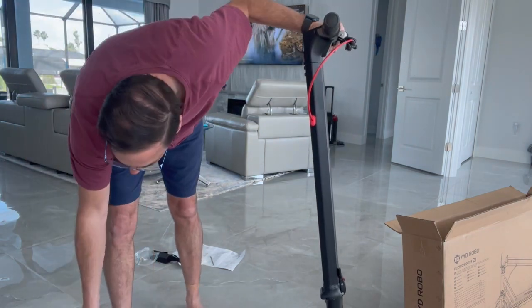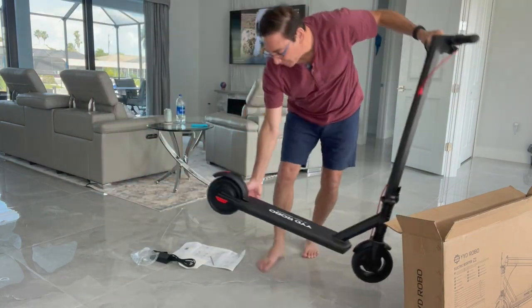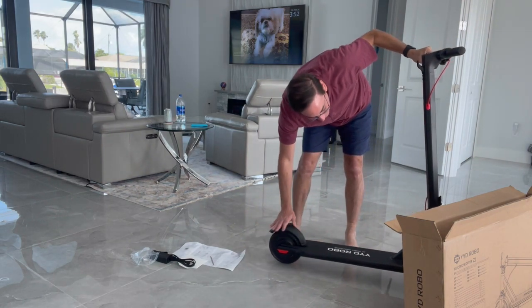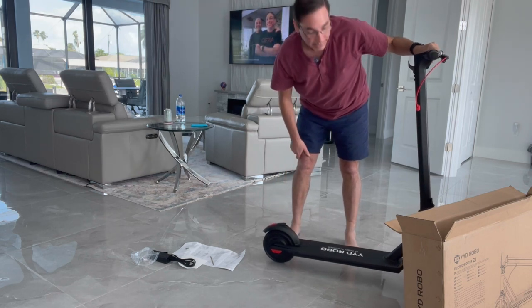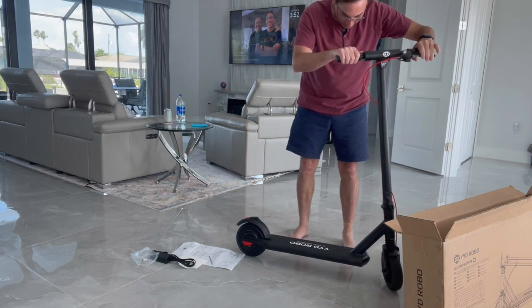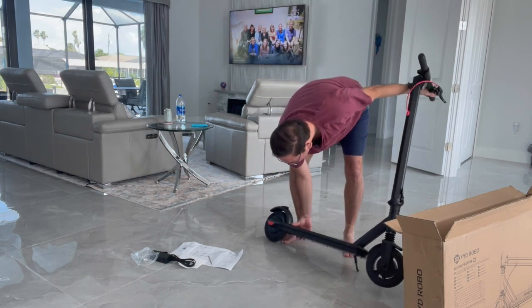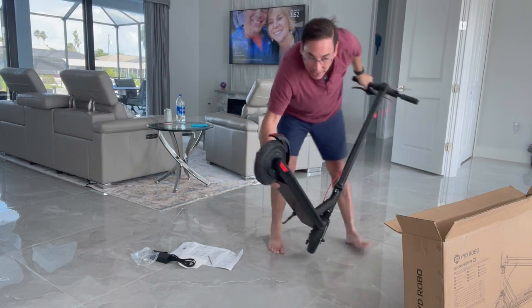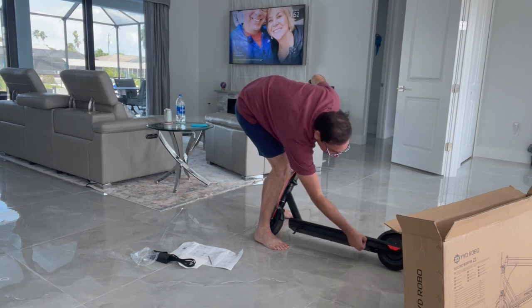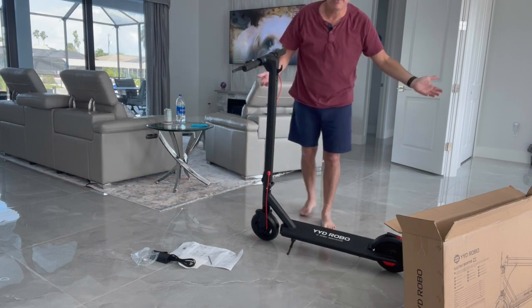It's got a brake back here — when you're driving you can push it down to slow you. It's got the kickstand I showed you. This wire is for the front brake and this one is the back brake — you step on it. On the back bottom there's a little port with a cover where you plug it in to charge.